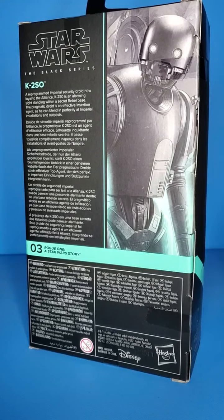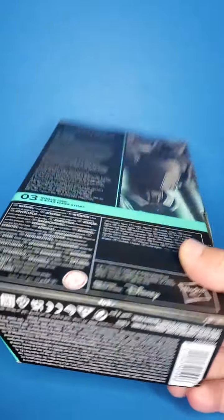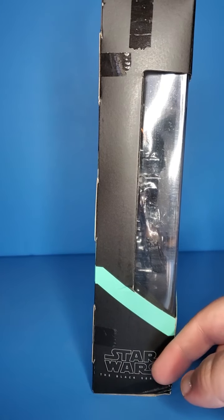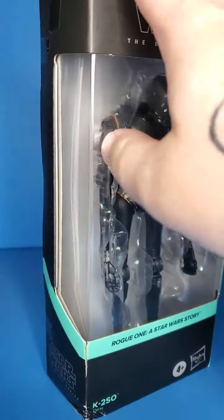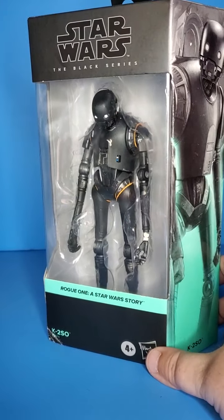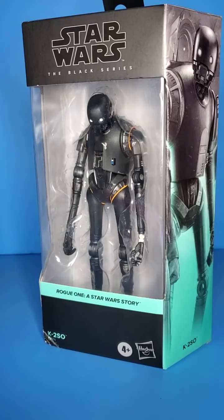We get a bio right here if you want to pause and read that. The artwork right there. Legal stuff, barcode. We get the color coming over here — Black Series. I got this from GameStop, and yes, the bottom corner is a little rough. But I'm an opener anyway, so I'm not really upset at all. Let's get this bad boy out of the package.